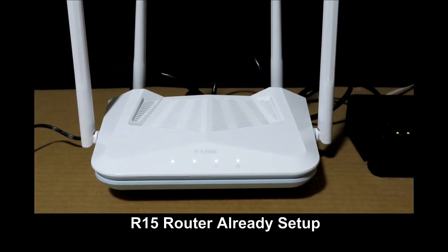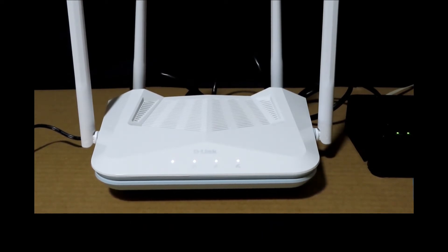To begin, we have already set up the Smart Router R15 and it is connected to the network. Next, we will show you how to connect the M15 Mesh System to extend the network, followed by the Mesh Range Extender E15.